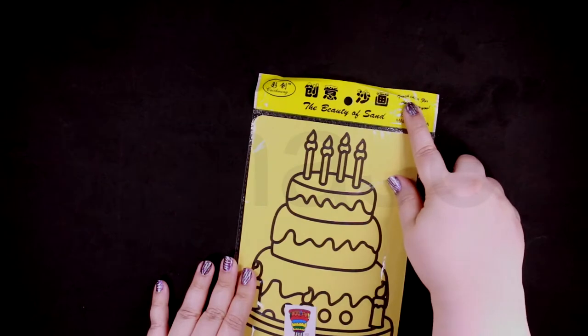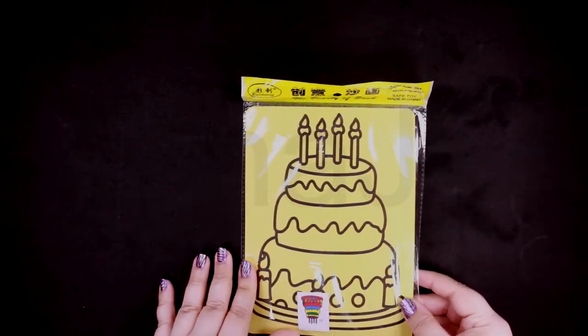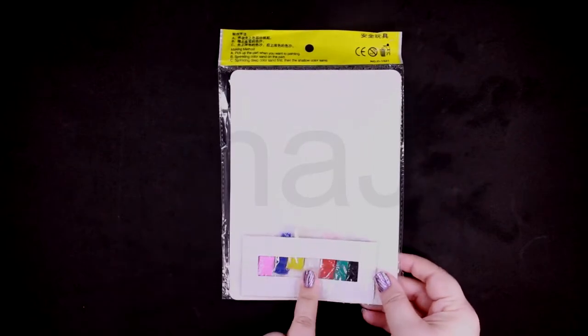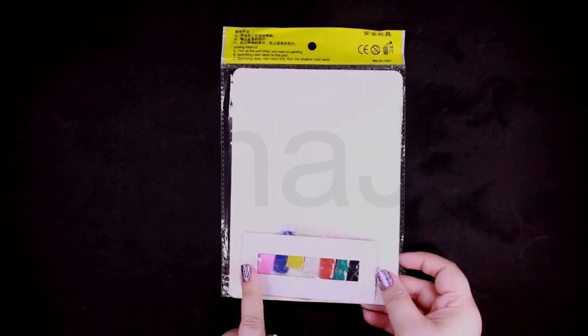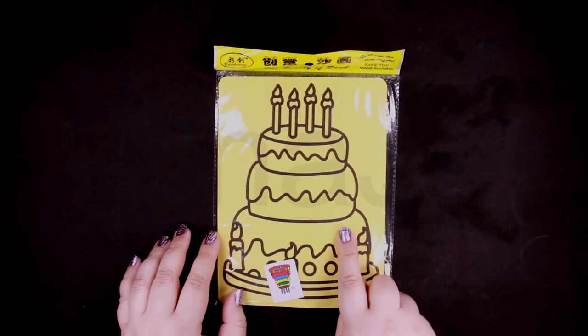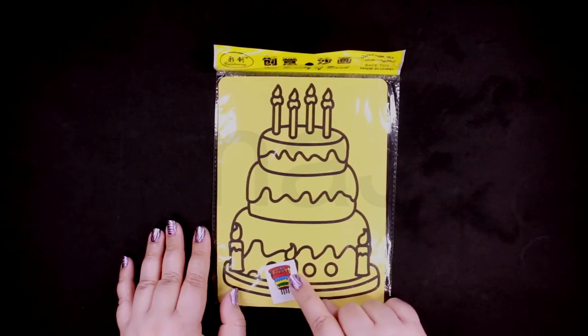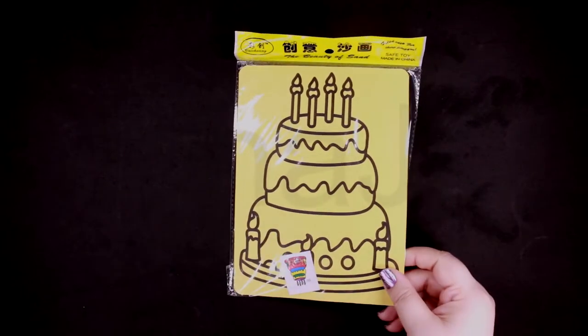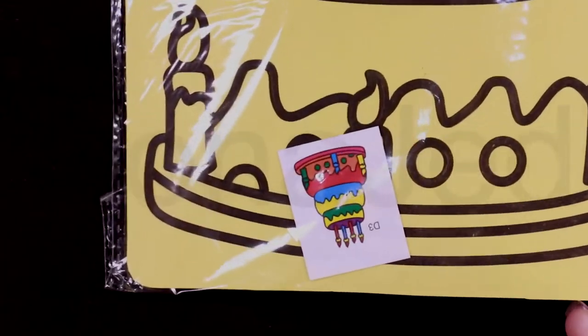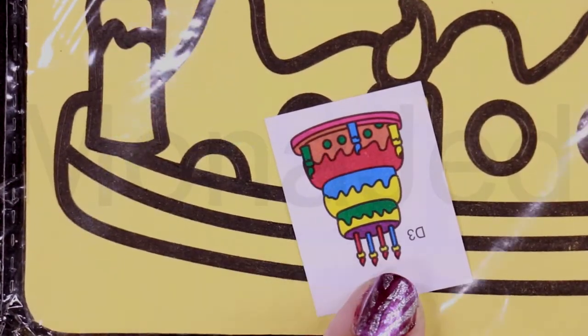The beauty of sand. Do you remember these? These are the colored sand. And then here are... They give you a bit of a template thing. Let me bring it up close. So they just give you an idea of how it's supposed to look like.